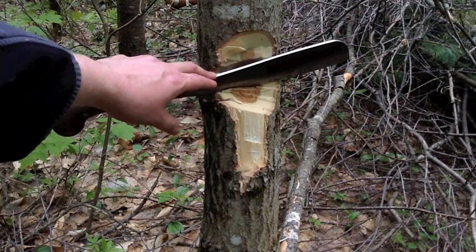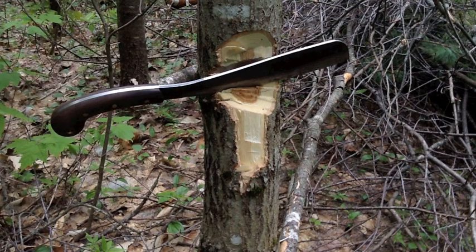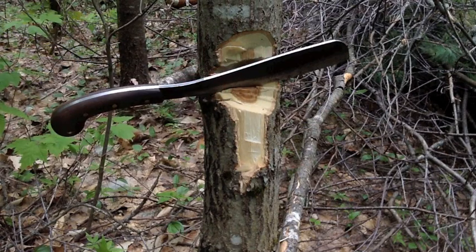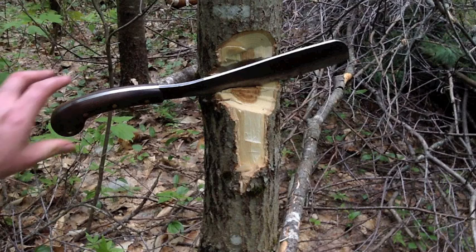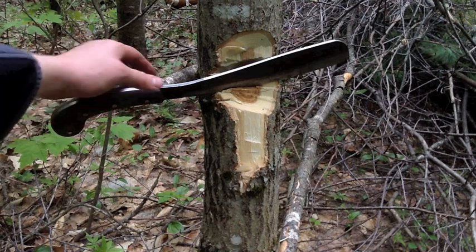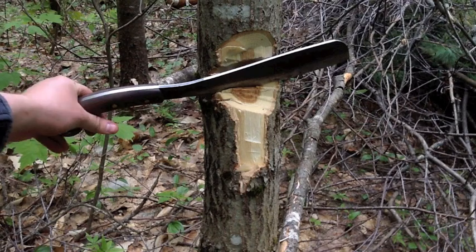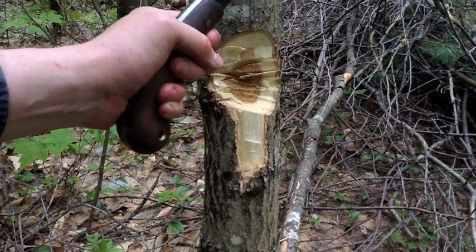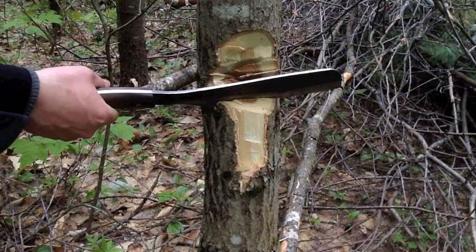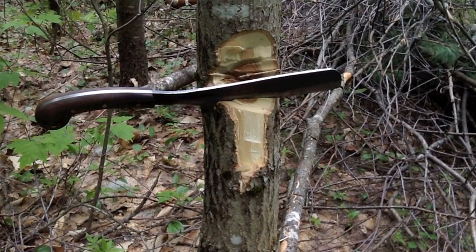The back of it is also a 90-degree spine and it will throw sparks off of your ferro rod because it is a carbon steel. It throws sparks really well actually. You should be able to get sparks with flint too — I haven't tried it yet but I imagine with it being 1075 you should be able to. It has this rounded handle which I actually like. I think this handle is perfect especially with the bulge on the end — you can really get a hold of it. When you're trying to really chop like an axe chop, it makes it so it's not going to slip out of your hands.